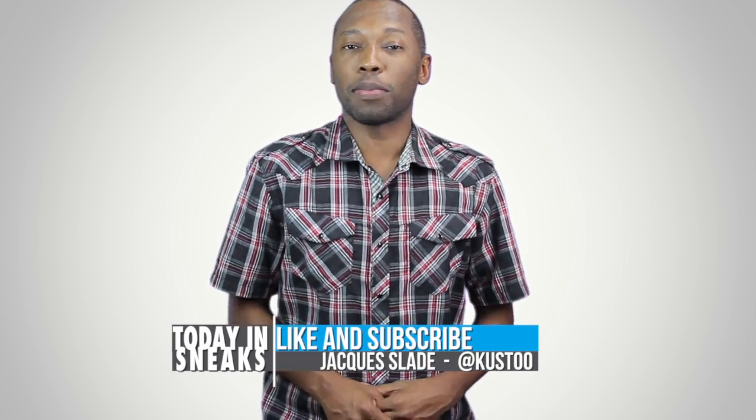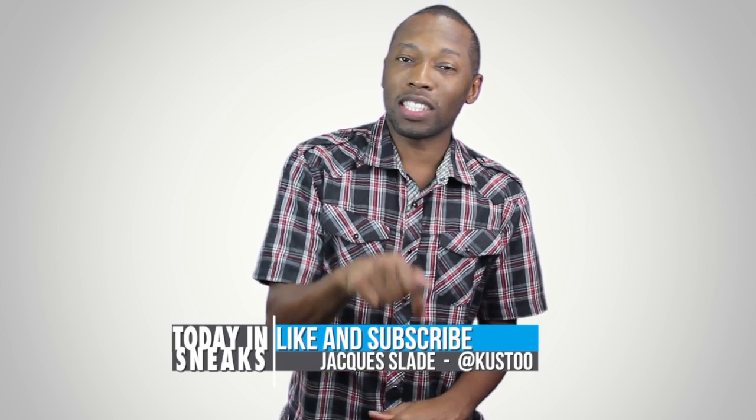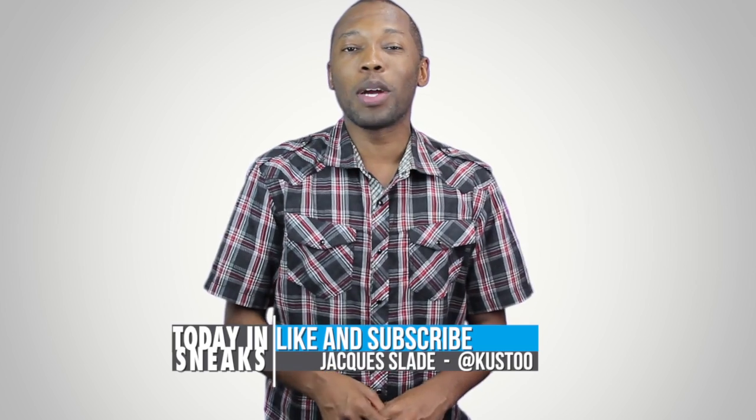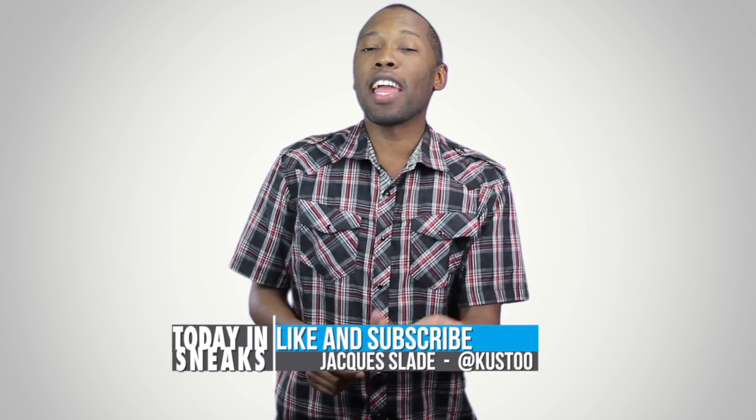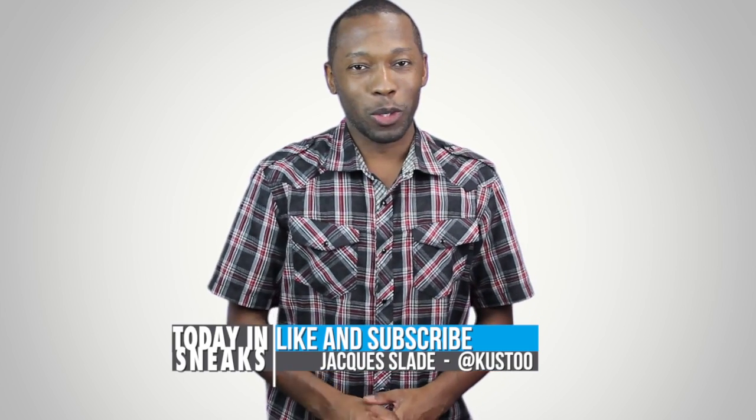If you haven't already, make sure you like, favorite, and subscribe so you know whenever something new is happening here on this channel. Also visit the links in the description — it'll give you the full stories of everything I talked about today. I am your host Jacques Slade, this is Today in Sneaks and I will see you soon. Peace.